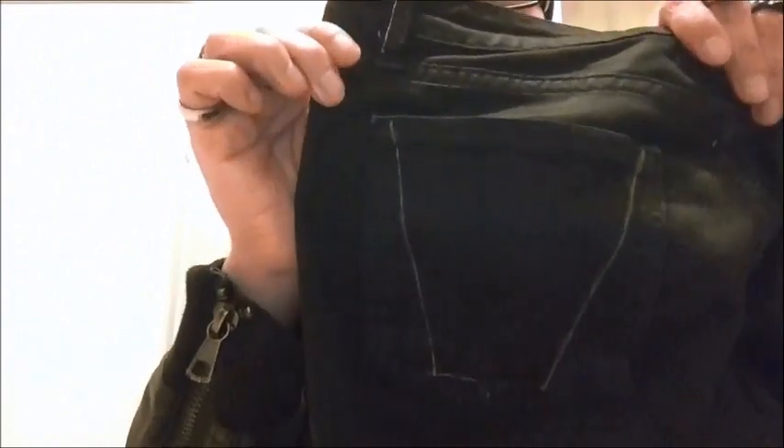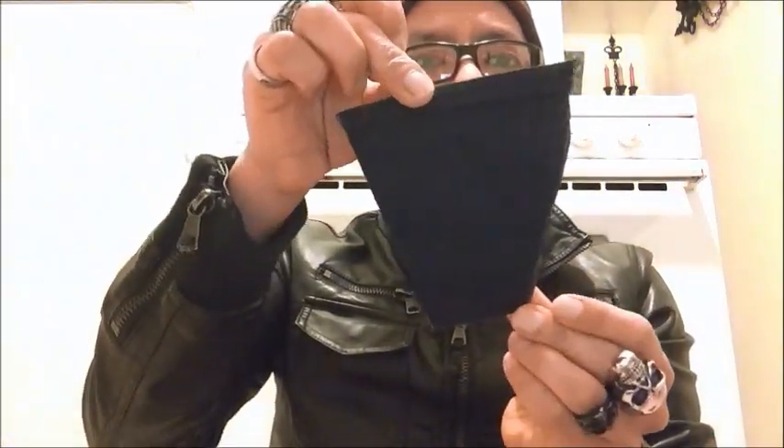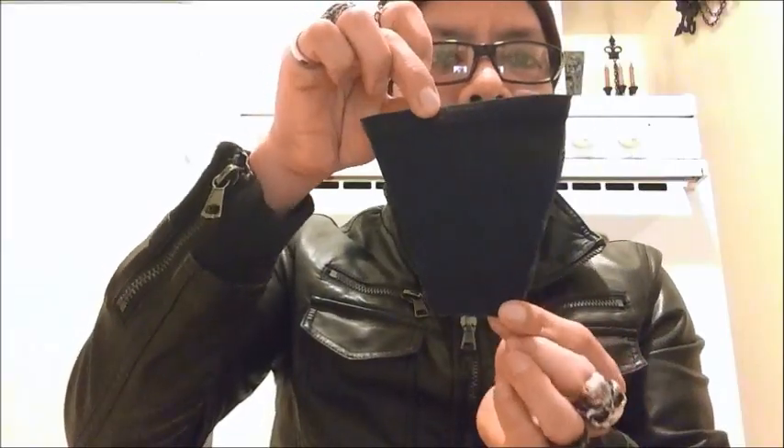I'm going to be cutting here, there, there. I cut out the part from the pocket and this is what it looks like — this is my main piece.